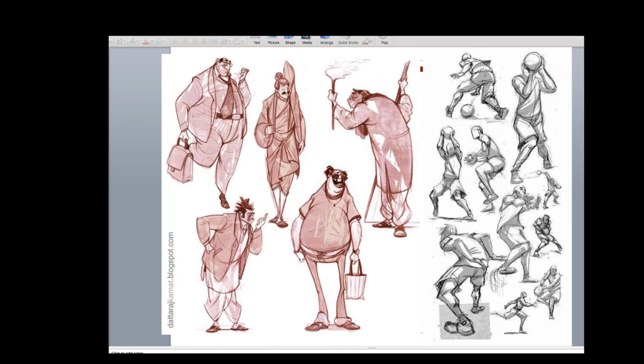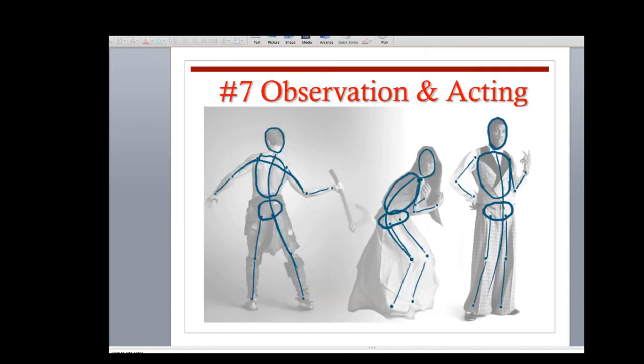Once you get to this level and master proportion and understand shape and silhouette, the next thing that comes right after is understanding full gesture and making your drawings come alive. Then observation and acting. I was looking for a demo about one of the key animators on Woody from Toy Story at Pixar. In order to animate Woody, he would come out of his cubicle, throw his arms around, bend his legs, and become Woody — he was acting it out. There's something important there. When I draw at home I have a mirror next to my desk. If I'm drawing an elephant that's heavy and overweight, I have to act out the elephant.